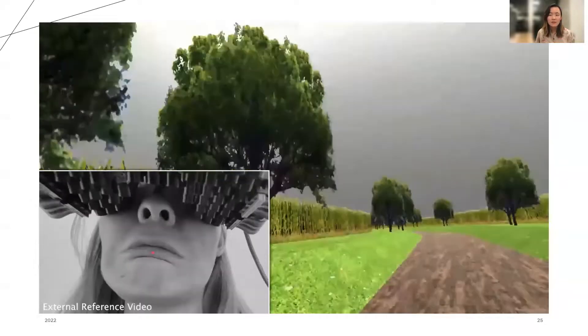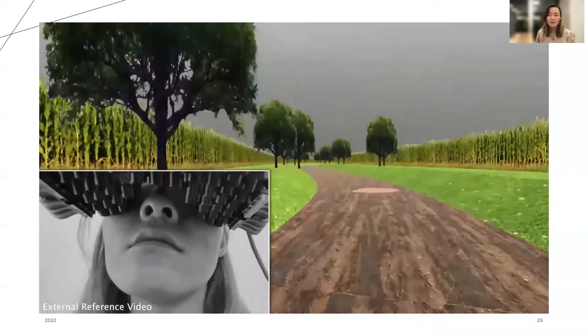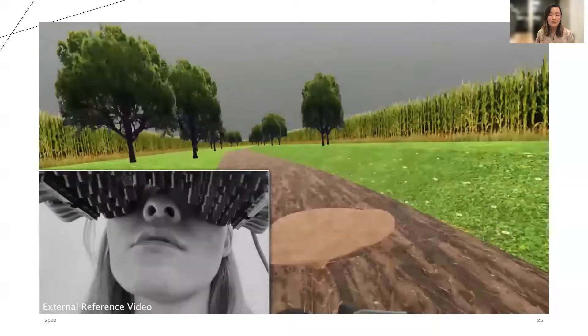In the final interaction, the rain has left puddles on the track. When the user runs through these puddles, they feel rapid random impulses on their lips to simulate the splash of the puddle hitting their face.